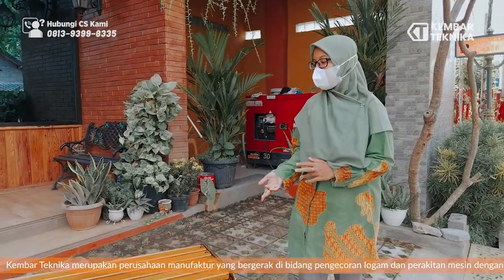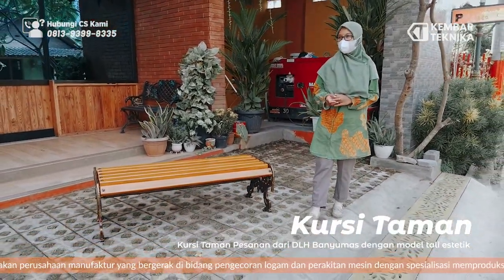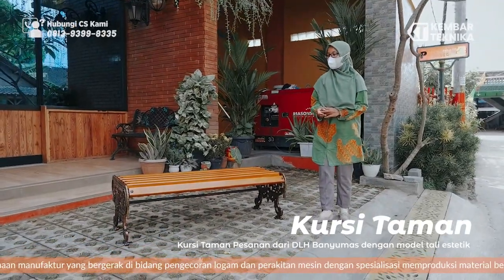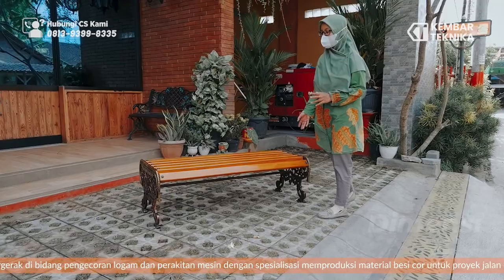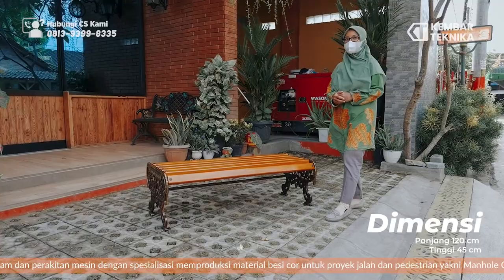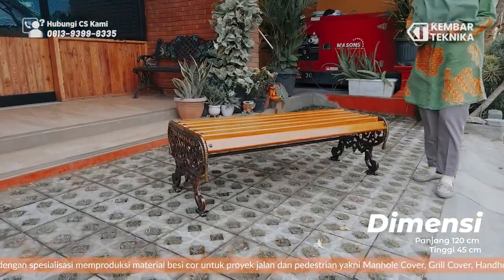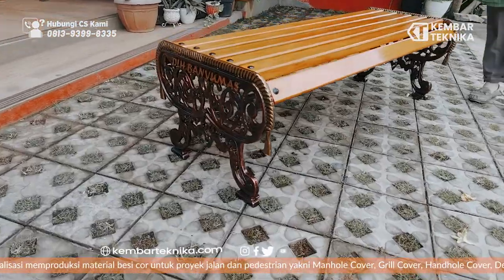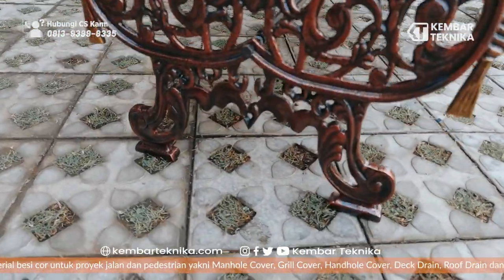Kursi taman pesanan dari GLH Kota Banyumat. Untuk kursi taman ini mempunyai dimensi panjang 120 cm dengan tinggi 45 cm. Untuk kaki, kami menggunakan bahan dari aluminium casting dengan kombinasi dudukan kayu jati.